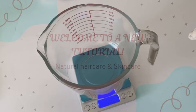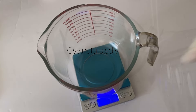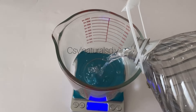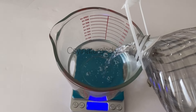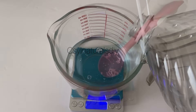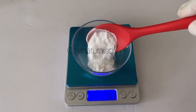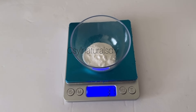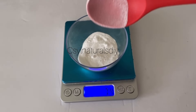Let's get started. To mix my SLS powder, I'm going to measure out my distilled water first. I'm using 300 grams of distilled water. Because SLS powder is one of the controversial surfactants on the internet, using it you have to be careful.